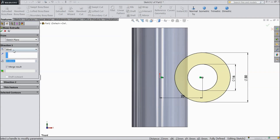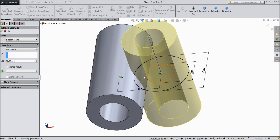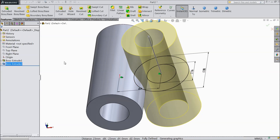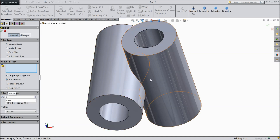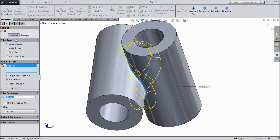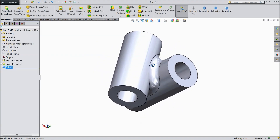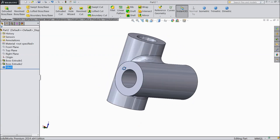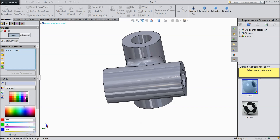Select extruded boss, choose mid plane, 60 mm. Choose fillet 5 mm and select the inside line. This is the cross bearing for the universal joint. You can assign some color so it will be identifiable.